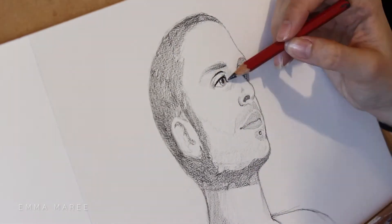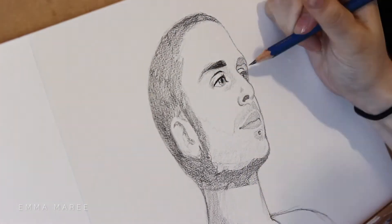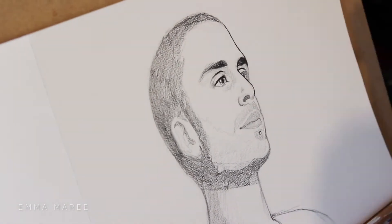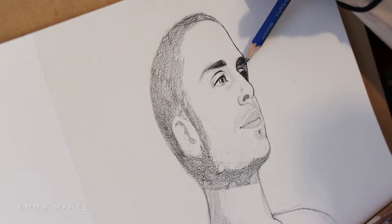Once I'm happy with the proportions, I then go in with a darker pencil to darken up all of the areas. Earlier on I was using an HB pencil, and for the darker areas I'm using a 2B pencil. For this part, because I have everything where I want it to be, it's really a matter of just darkening the areas that I have.